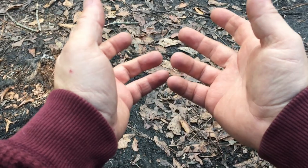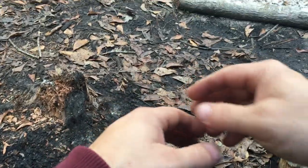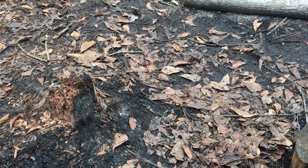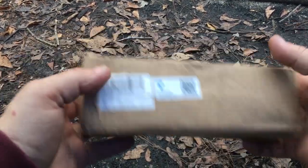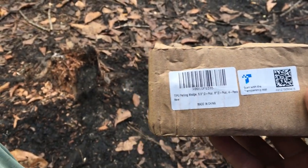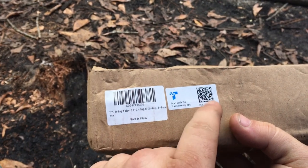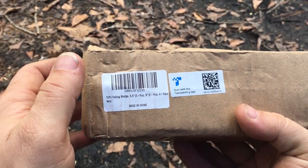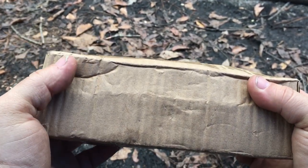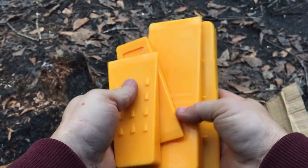Hello everybody, welcome back to The World of Me. My name is Cougar and there's another episode from the Amazon Review Series. As you can see, we're outside at a campsite. We got another package in — this is by Tipu, and they even have a little thing you can scan for their transparency app. Let's take a look inside. This is part of the stuff that we're working on, so these are going to come in handy.